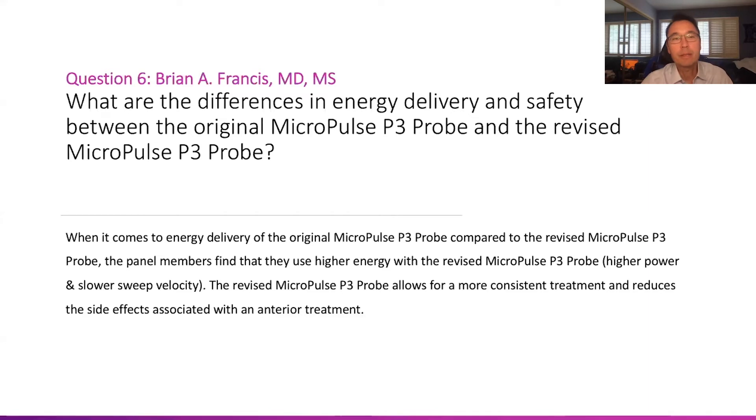The panel consensus was that when it comes to energy delivery, panel members found that they use higher energy with the revised probe — for instance, higher power and slower sweep velocity. The revised micropulse P3 probe also allows for more consistent treatment and reduces the side effects associated with anterior treatment versus a proper posterior treatment. We'll highlight a couple of the differences in probe design that affect these parameters.